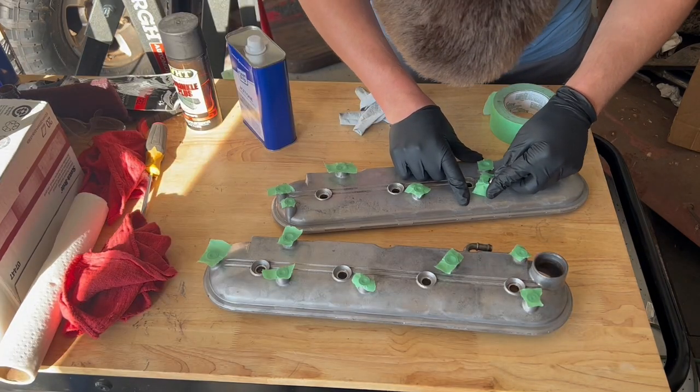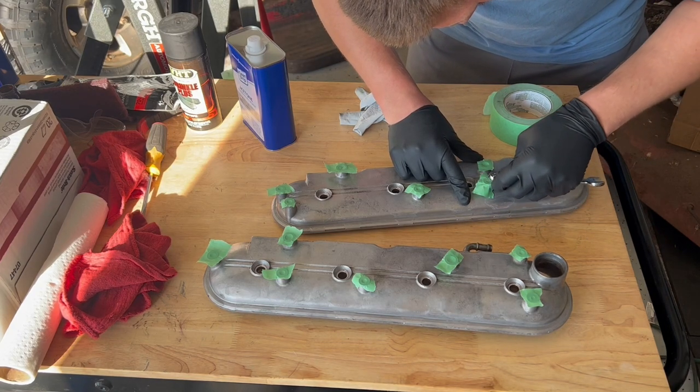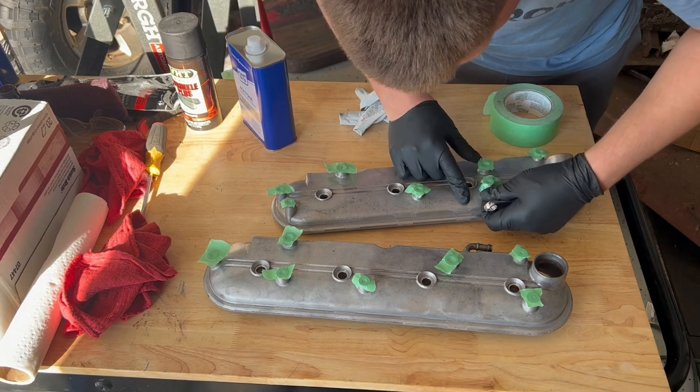I put tape on all the surfaces we don't want paint on. Using a wrench, I rub the corners at a 45 degree angle, which breaks the tape and allows me to peel it off, keeping the tape right where we want it.